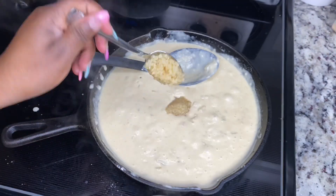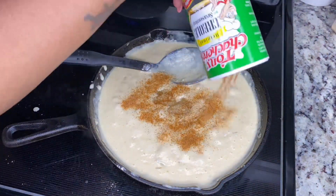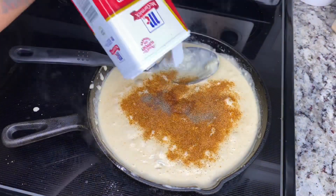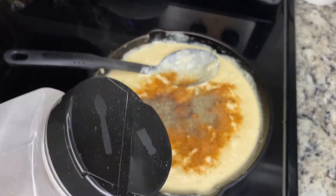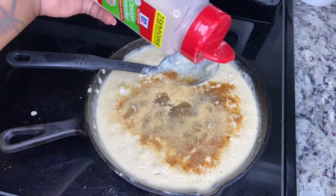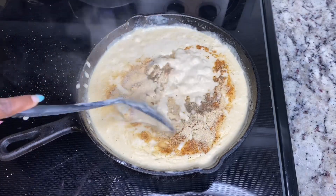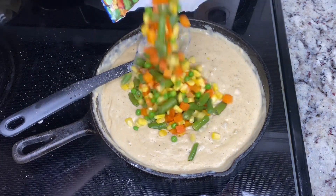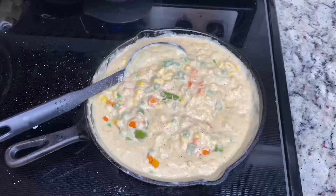Now I'm just going to add some minced garlic — two teaspoons of minced garlic — and then I'm going to season it with black pepper. Don't forget, I'll have all the seasonings linked in the description below as well. Make sure you season it real good because it will taste like nothing if you don't, and you can taste test it to see if you like it or if it needs more.